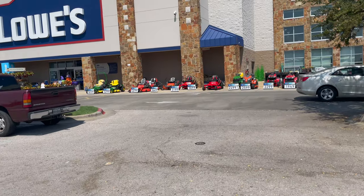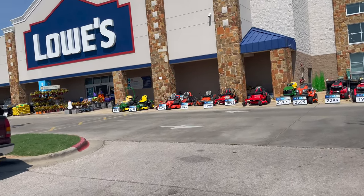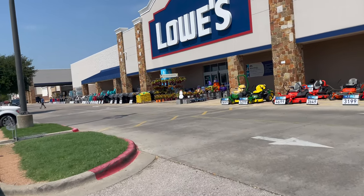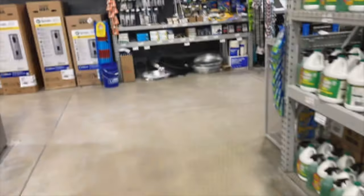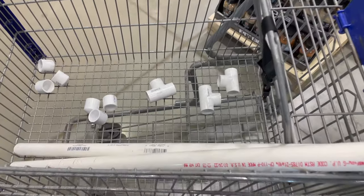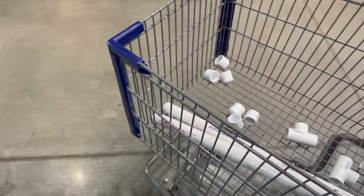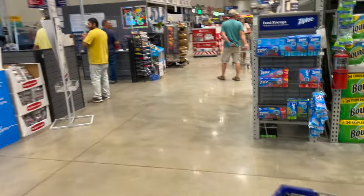All right, here we go again — going back to get the stuff that we need because I miscalculated, but oh well. I think we got everything this time. I've counted and recounted so hopefully we're not making a third trip to Lowe's — but you know, we'll probably be back here anyway.